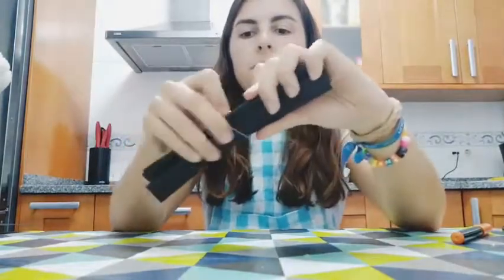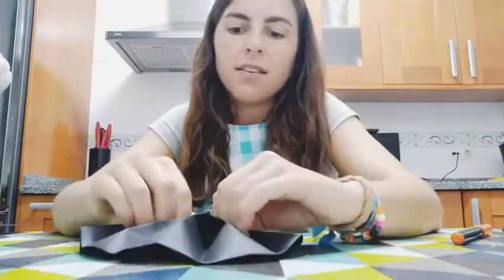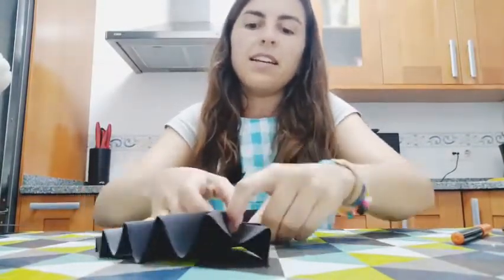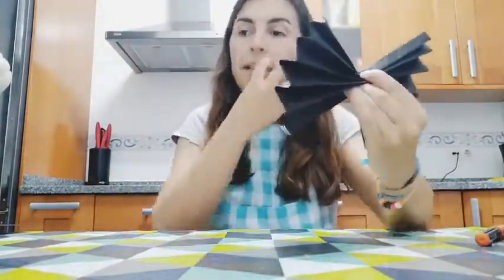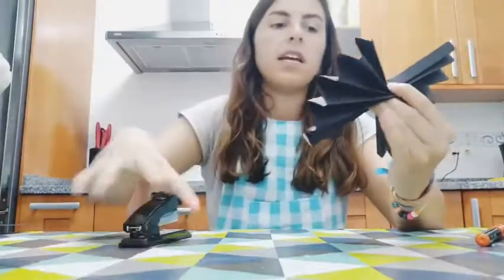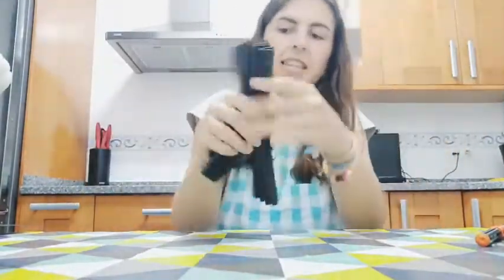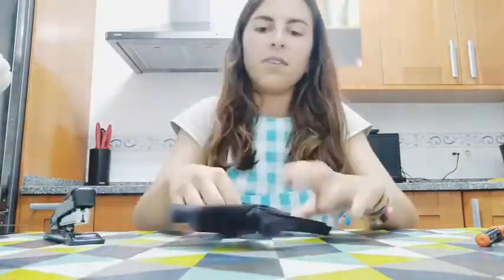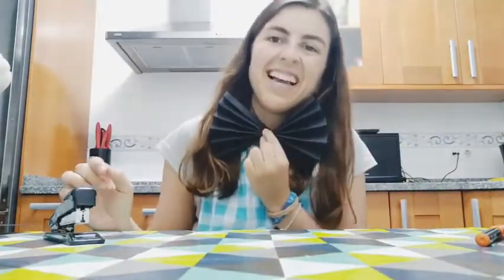It's a very easy job — we put it in the middle, and now we open one side, you see the form, and the other side, and you give it a form. And if you want to maintain it with the paper you just do it like this and like this, and you will have a beautiful bow tie.